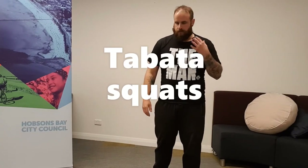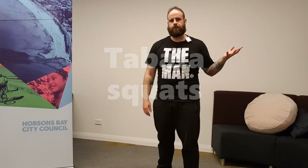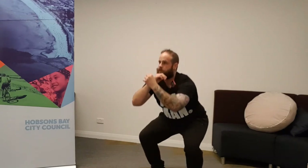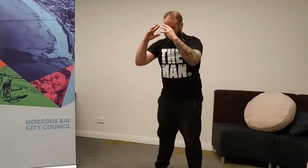Pick an exercise — I'll use squats as an example. You wait 10 seconds, then when the timer goes off, you start. For the next 20 seconds, you're constantly doing the movement — up and down continuously. Then the timer beeps — 10 seconds rest — then you start again. Keep repeating. Once you hit eight rounds, that's the four minutes done. That's a Tabata.